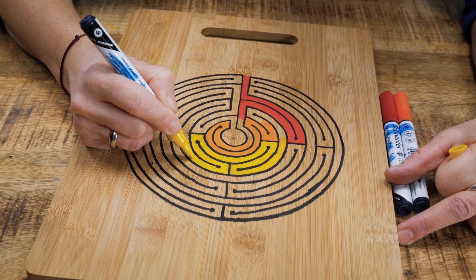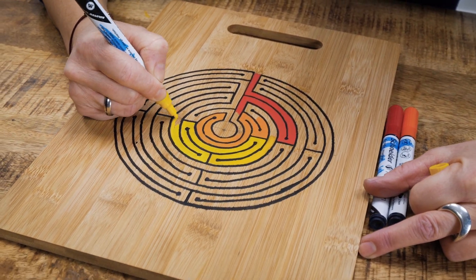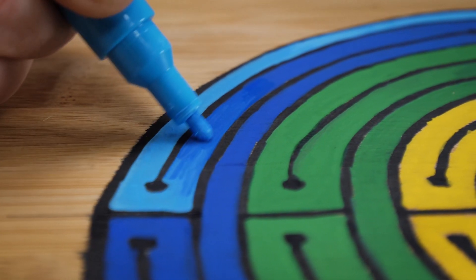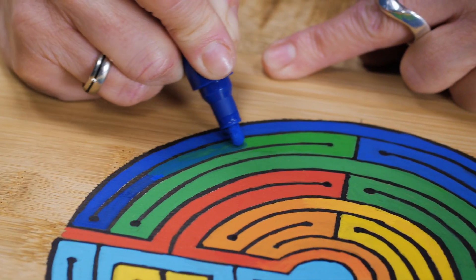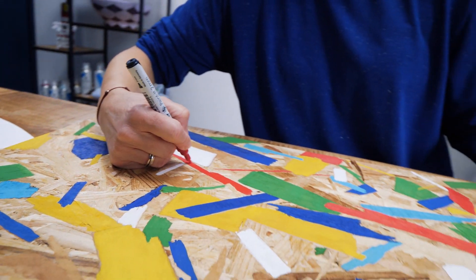Wood surfaces can also be pretreated, or you can use varnish yourself to seal the surface, in which case the surface of the wood will be smoother but the paint's drying time may take longer. Whatever surface you plan on painting on, all wooden surfaces are suitable for painting beautiful patterns on them. However, the patterns can get damaged by regular use without a protective coat of varnish.